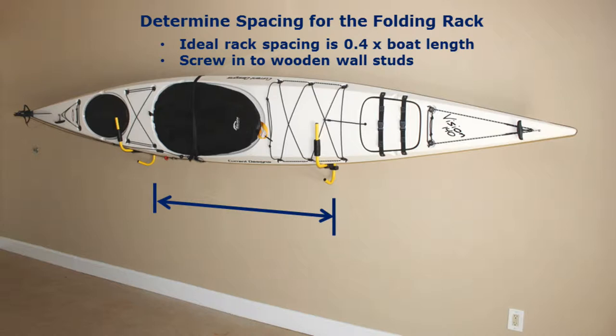As with all suspended racks, the ideal spacing is 40% of boat length. At least that's what the engineers say.